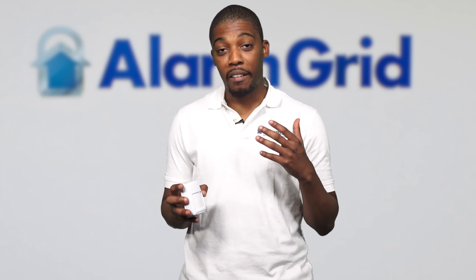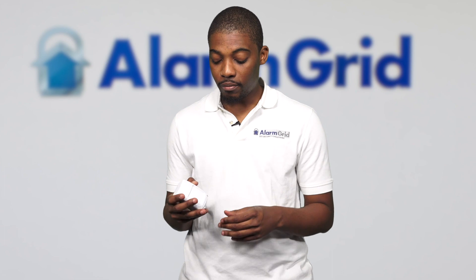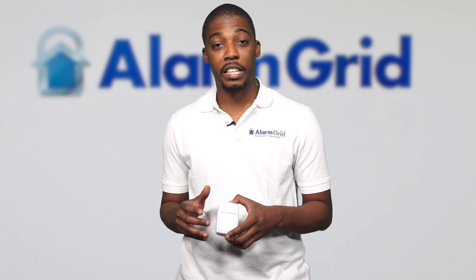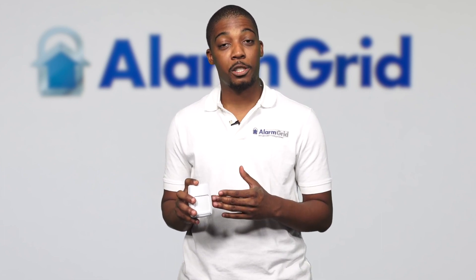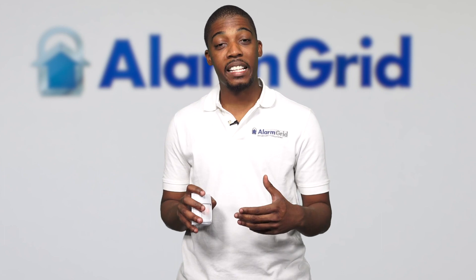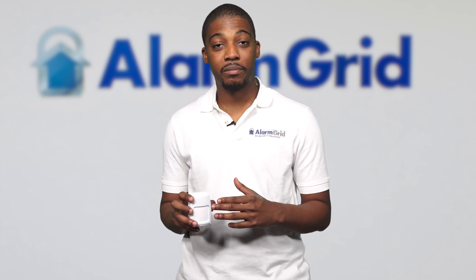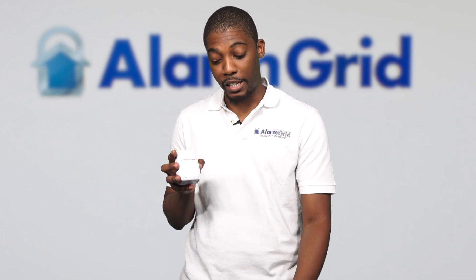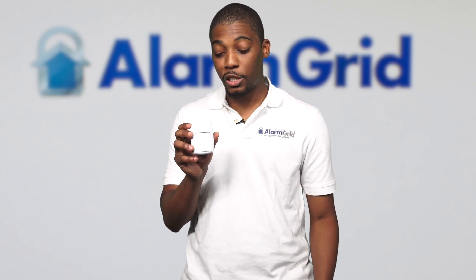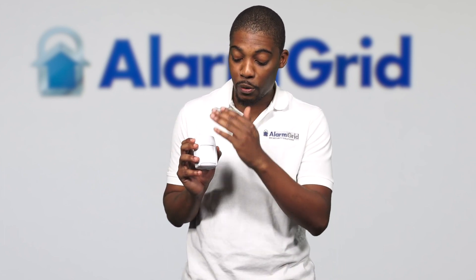After you program it, you have the confidence to know that it is working. A common misconception when you program a motion detector is that it's not working. One thing about wireless motion detectors is that to save the battery, they turn off for three minutes after they pick up a motion — that is called a transmission delay. To give you confidence, the walk test blinks red every time it picks up motion, and the transmission delay is not valid when it's in walk test mode.